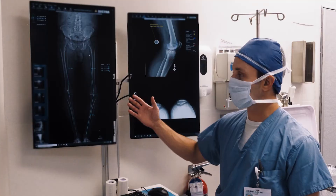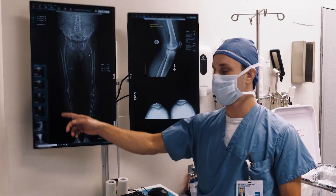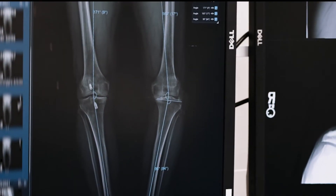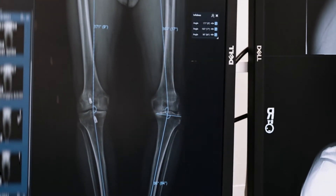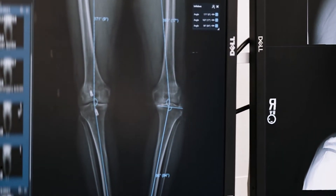Here's our patient. He's a 64-year-old male, an avid soccer player his whole life. As you can see from his ACL reconstruction on the side, we're not going to be operating on today — today we're concentrating on his left side. He's got a 17-degree varus knee. You can see he's got some medial bone collapse, some medial-sided bone loss on the tibia.